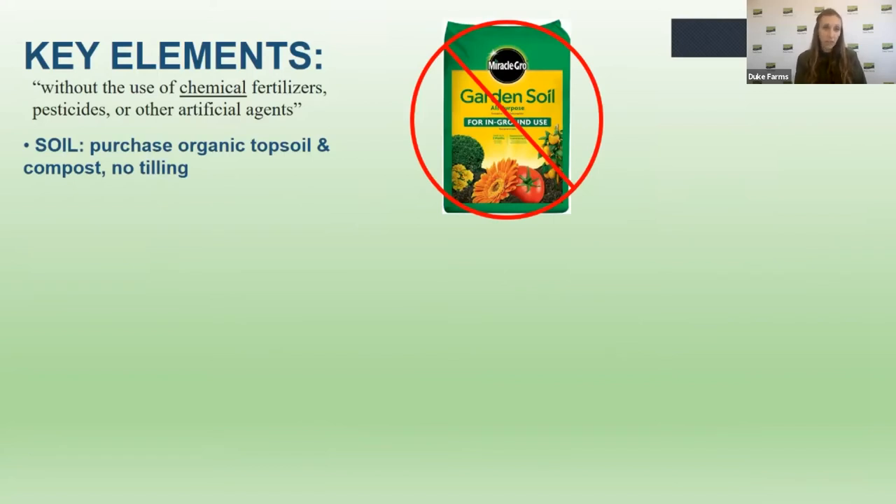For soil, you can use what's in the ground in your backyard — that's a great place to start. If you need to add additional soil or compost, look for the organic label. Avoid Miracle-Gro and similar artificial soils with chemical fertilizers. You can tell because they won't have the organic label, and they'll say things like 'includes slow release fertilizer,' which means chemical unless otherwise stated.